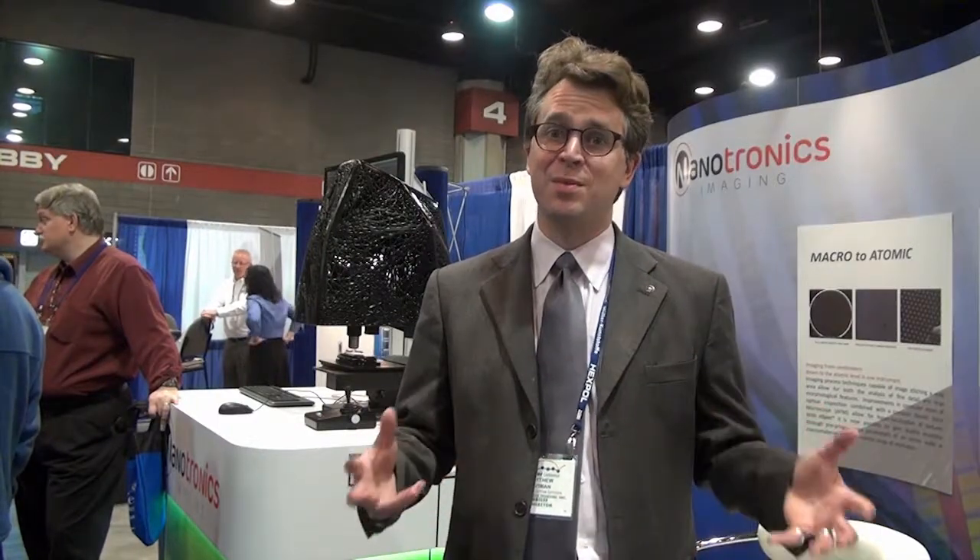A lot of people have microscopes. If they have a microscope, they should have a microscope that does more for them — they can see more things, see smaller things, but also take advantage of some of the intelligence in the system. I think if they see this, it sells itself. And I hope it ignites a new type of innovation in the industry that hadn't been seen before.